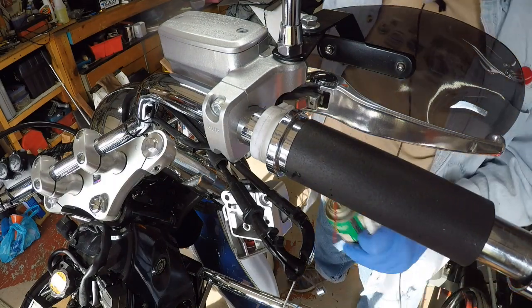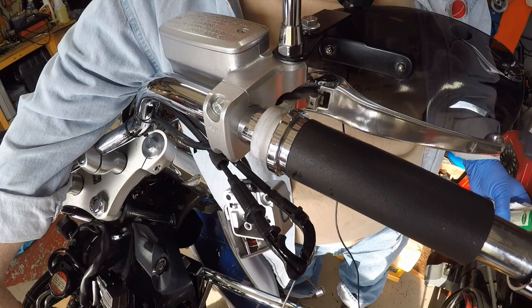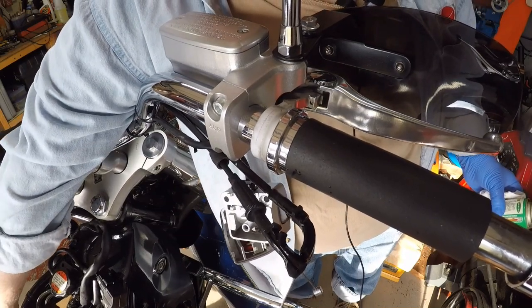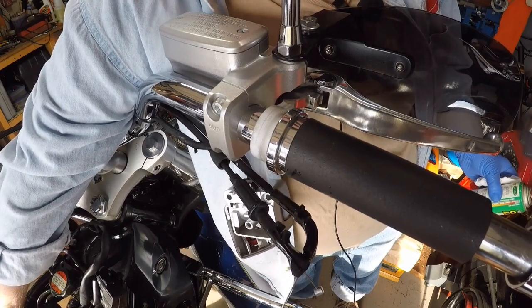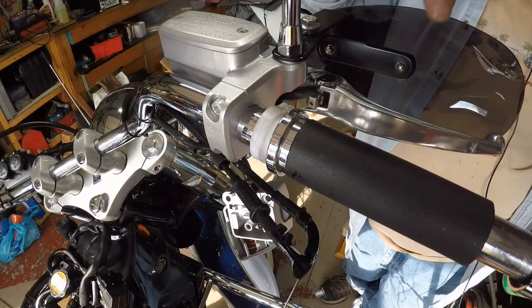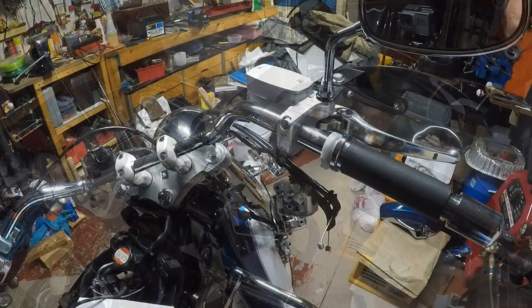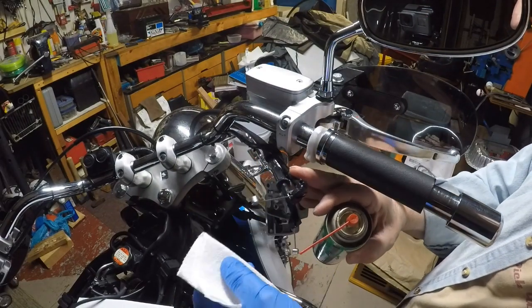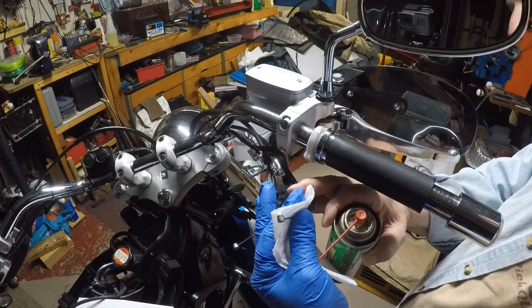I'm going to take my carburetor down here and turn my throttle up and down to try to help get some of that fluid coming down through there. I'm going to try to get a little bit more lubrication down in there one more time.